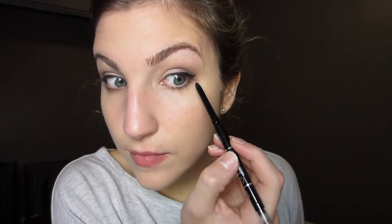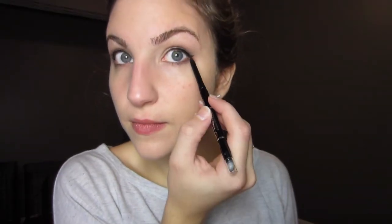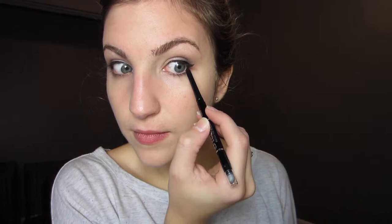Next I'm using another L'Oreal Infallible but this is their pencil liner. And I'm just using this to connect the bottom lash line to that wing a little bit. This is something that I like doing just to make it look a little bit more finished.